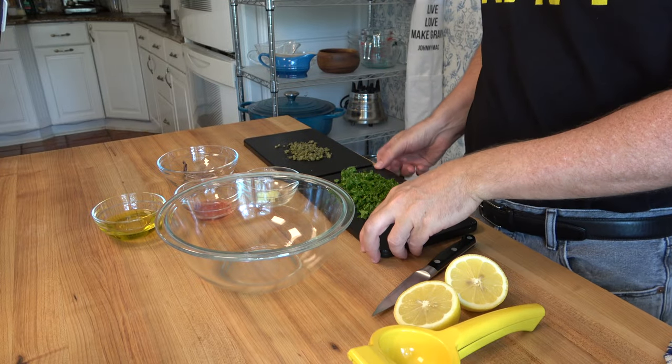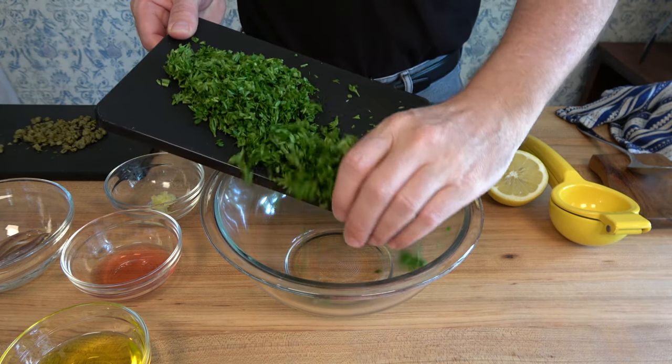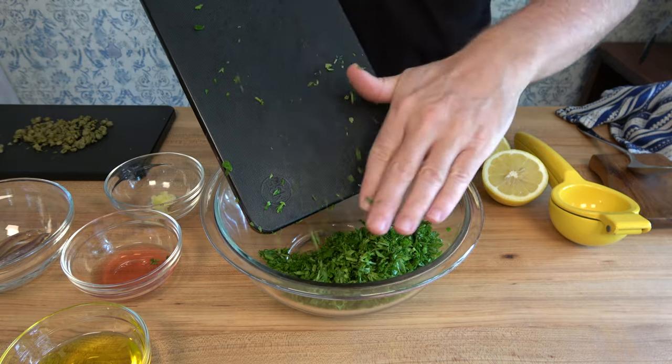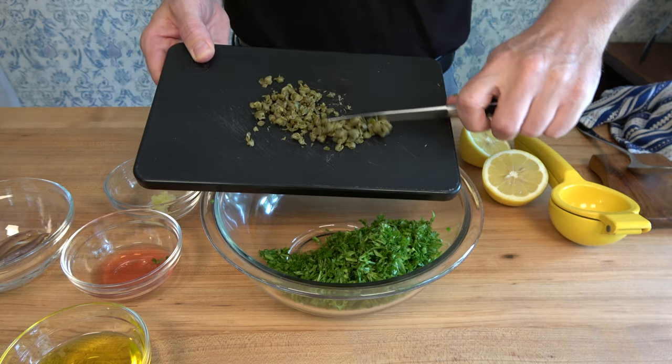This is a fresh steak sauce, very similar to a chimichurri. We're going to use flat leaf parsley — one bunch, washed and chopped. That's roughly about a cup. Next, take two teaspoons of capers, give them a rinse, chop them up, and then in they go.